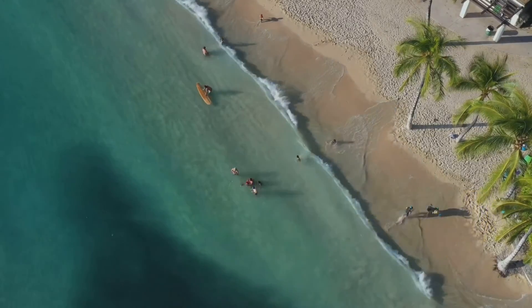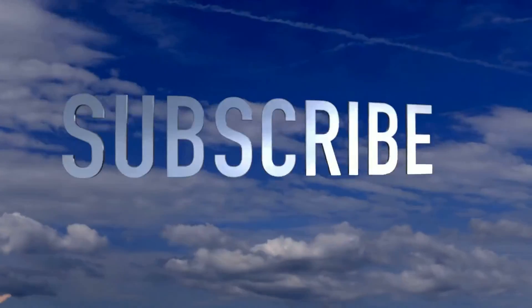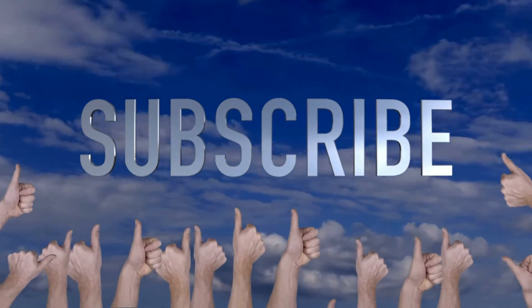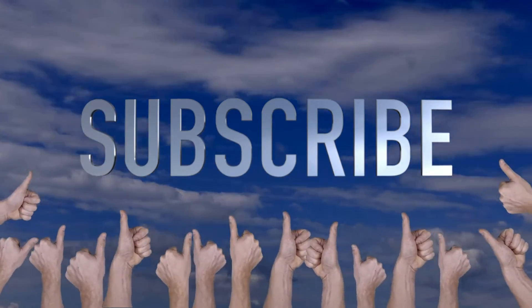Welcome to Crafty Beach, this is Julie. Today I have a Thanksgiving coffee bar for you. Don't forget to hit subscribe, ring the bell to be notified when I post, and a thumbs up is very much appreciated.